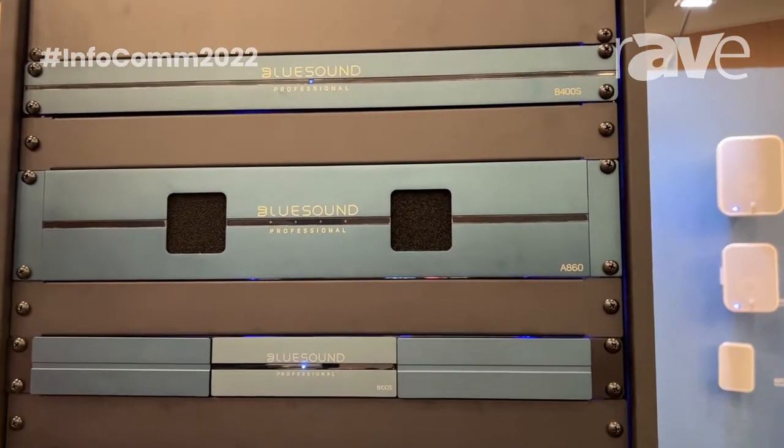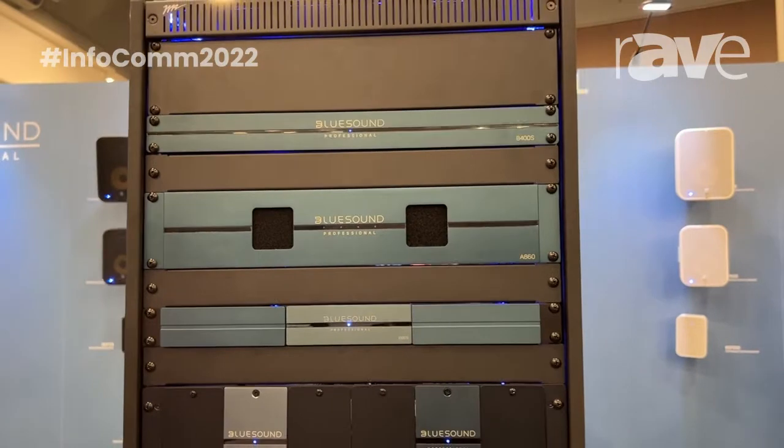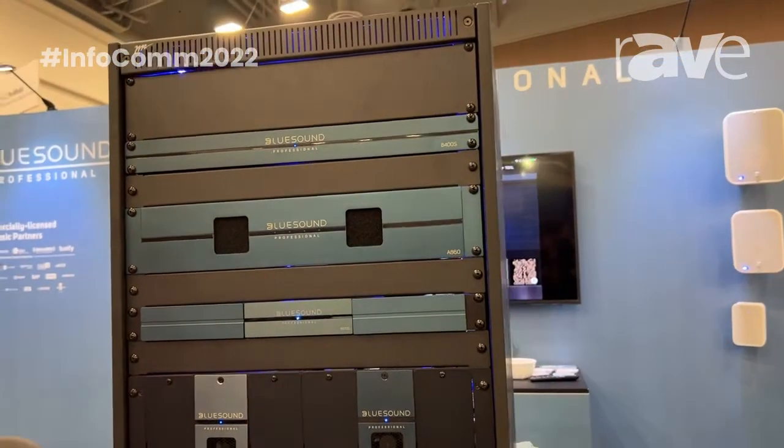They're professional connections — Phoenix connections. They're plus four dBu versus minus ten dBV. They're balanced line in and line out. We have a line in and a mic in, and if you want more information go to bluesoundprofessional.com.